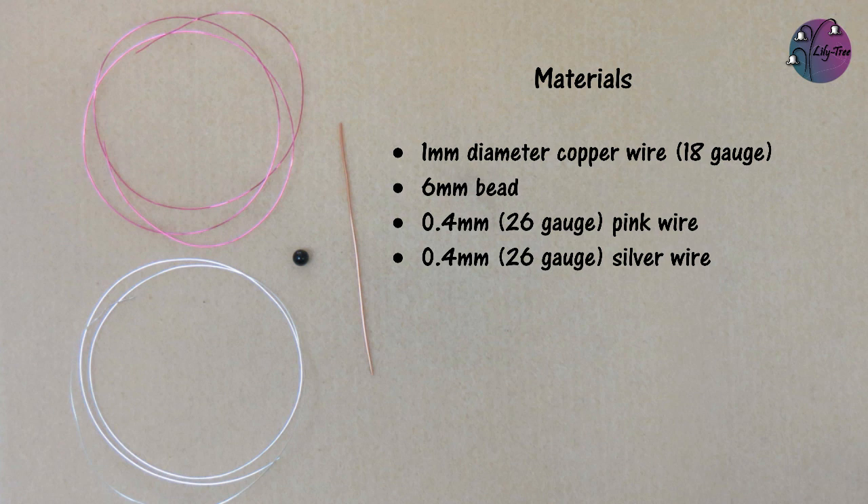To help show you where each of the wires go, I'm going to use one pink wire and one silver wire.